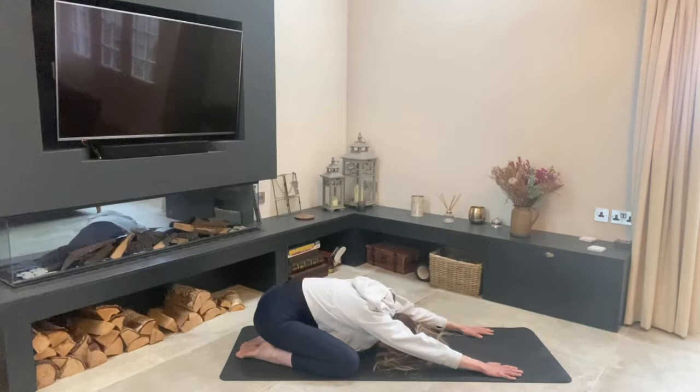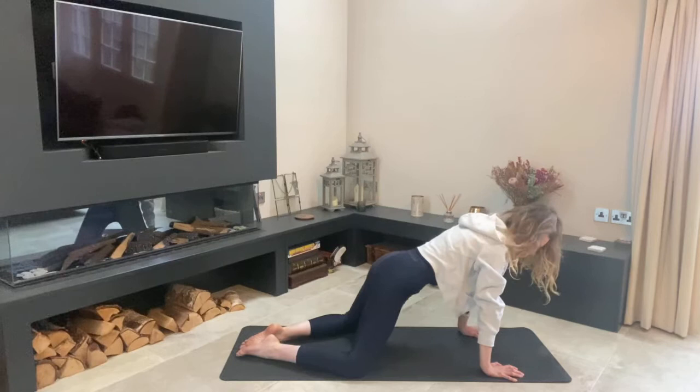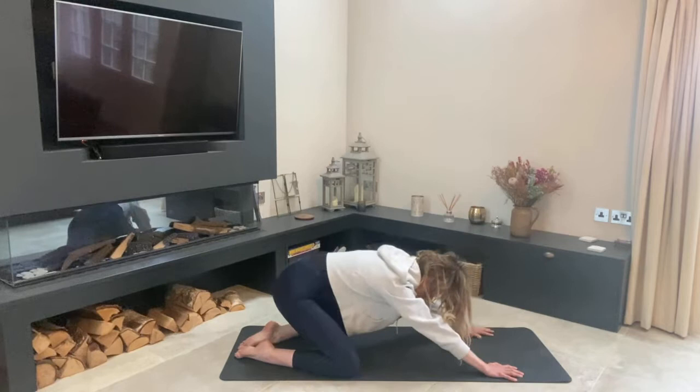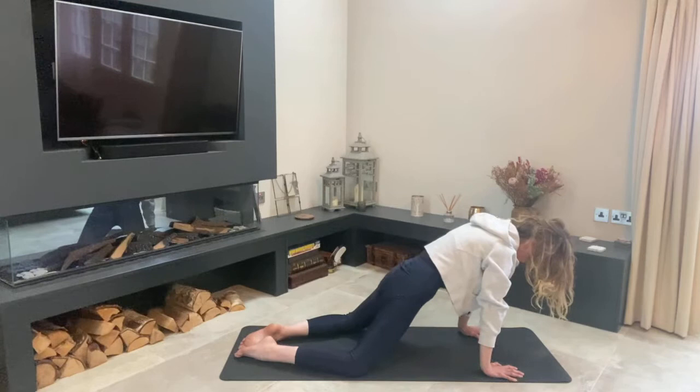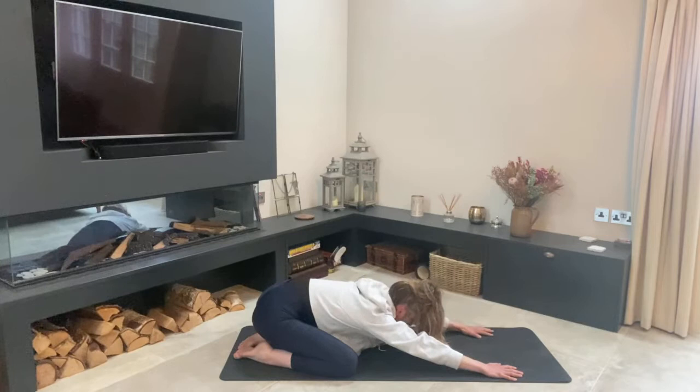From here we're going to inhale, lift our hips up and forward so our shoulders are over our wrists, then exhale and let our hips go back onto our ankles. On the inhale round the back — shoulders over your wrists — exhale lower back down. Just keep working through this movement, working the spine and working the hips.